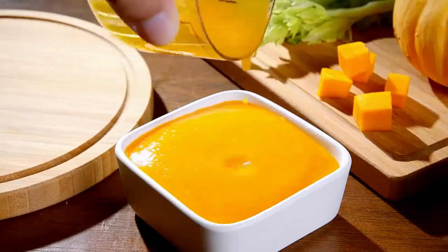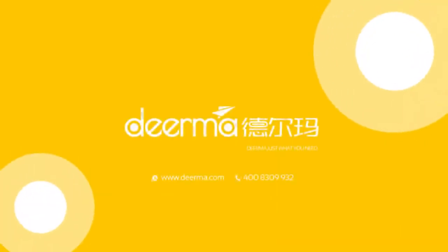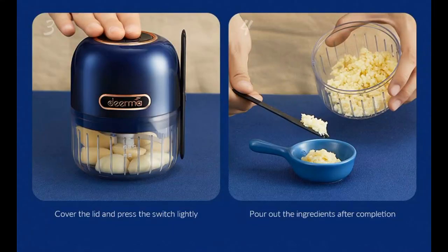In one second, the motor picks up power, the speed reaches high rpm, and makes the three-piece blade rotate and cut at high speed — approximately 60 cuts per second — for quick and gentle results.